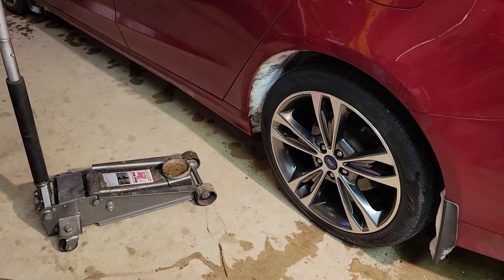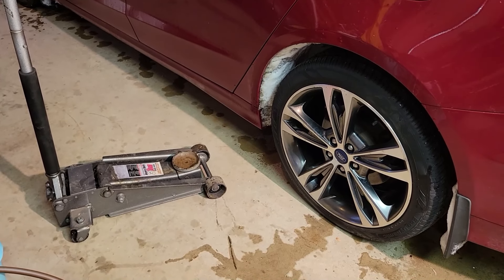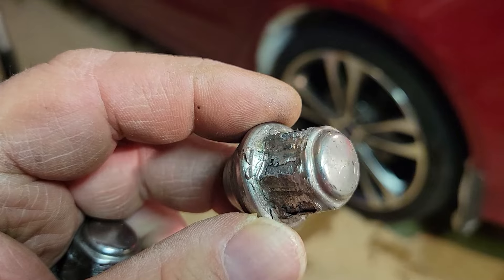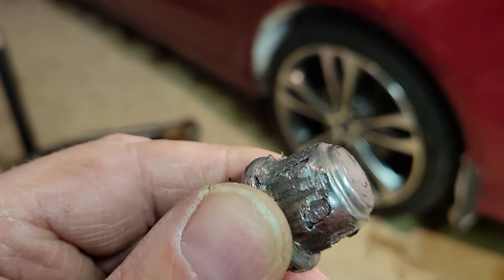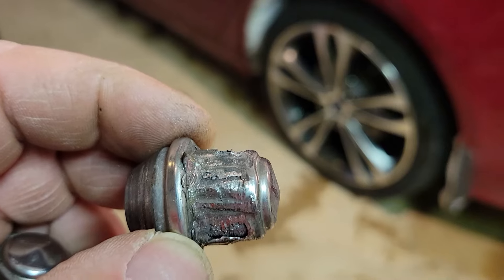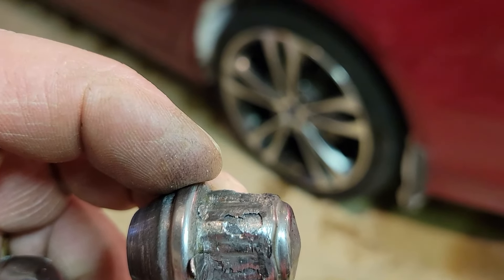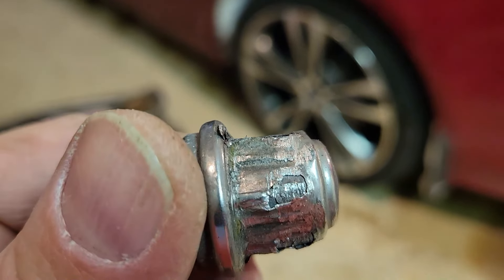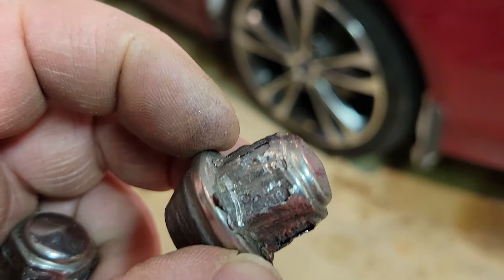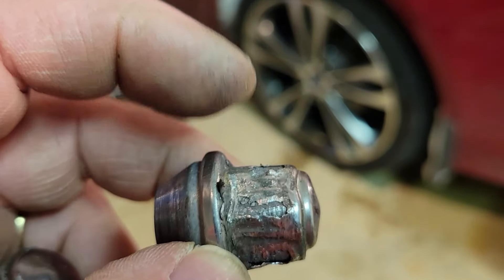Today we're going to be doing a brake job on a 2017 Ford Fusion. What we found is the lug nuts have a stainless steel cap that's pressed over the top of the lug nut, and that cap is somehow not the right size anymore. A 3/4 inch socket will not fit on it, a 19mm socket will not fit, and a 13/16 socket is way too sloppy. 21mm is way too big. What we had to do is take a 3/4 inch impact socket and literally drive it onto the nut, bypassing that stainless steel shell. Today we're going to show you how we did that.